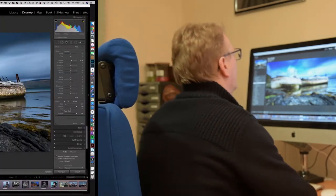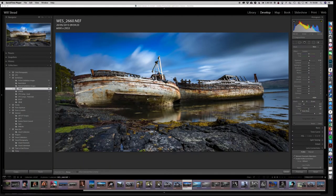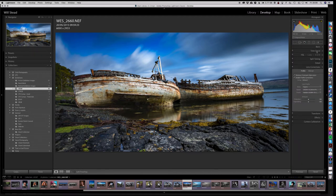Here we are in Lightroom. I've got a picture of these two boats — I've cropped the image and done a little bit of editing already. I feel the first boat is maybe a little bit too bright, and there's a little bit too much darkness in the second boat, so I want to bring them out. We head over into the develop module by hitting the D button, and over on the right-hand side we have all our normal editing tools.